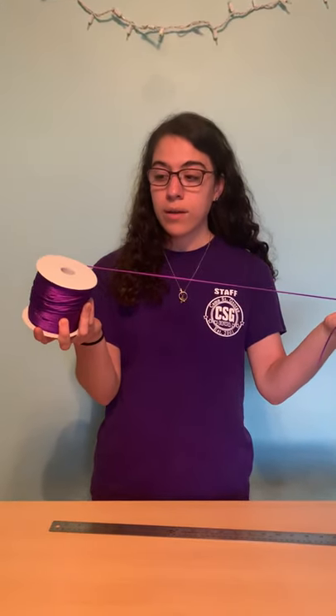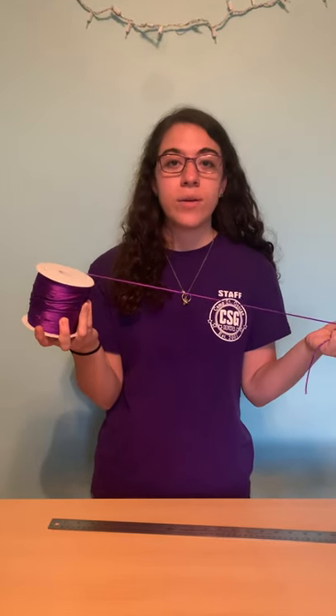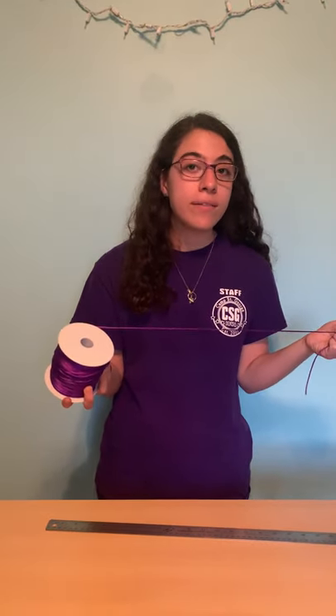Thin cord probably won't work as well. This is a good-sized cord. It's called rat tail and you can get it on Amazon or at a local craft store. If you can get to a store, wear your mask.